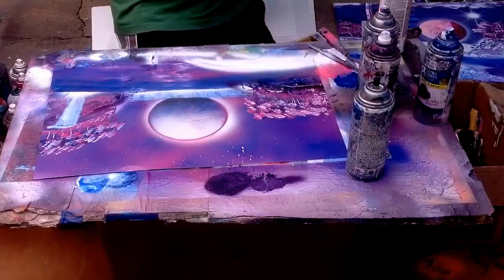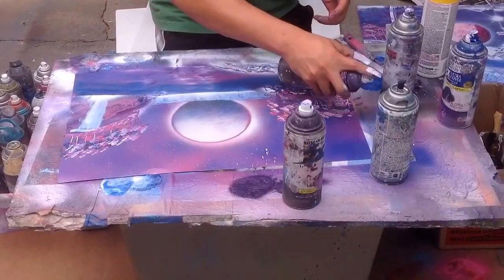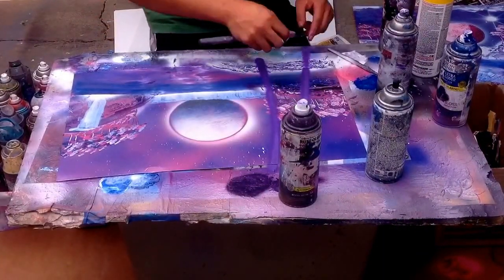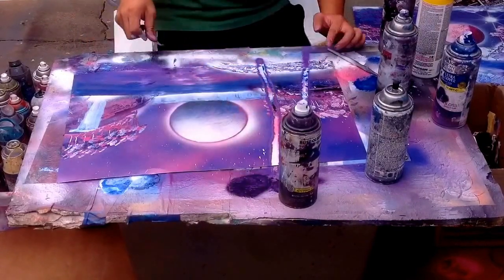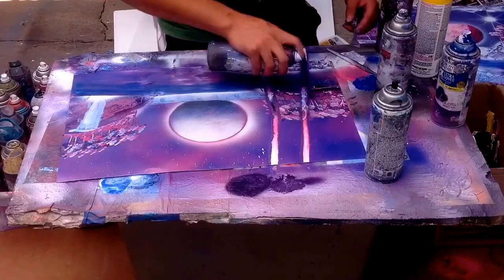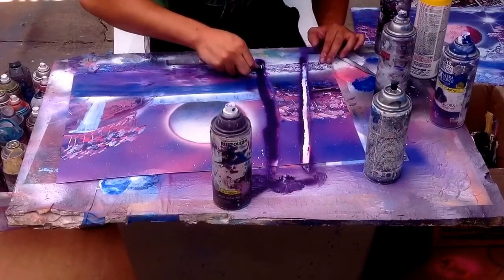Next we're going to add like a huge rock island there, so we can add our two big trees. So next we're going to add our two large trees — just add strands of purple going up and scrape up with your palette knife. I didn't like the first result so I went over it again. If you don't like it, just go over it again and you'll get a different color or more defined colors. I got a bit more white there — I like that.